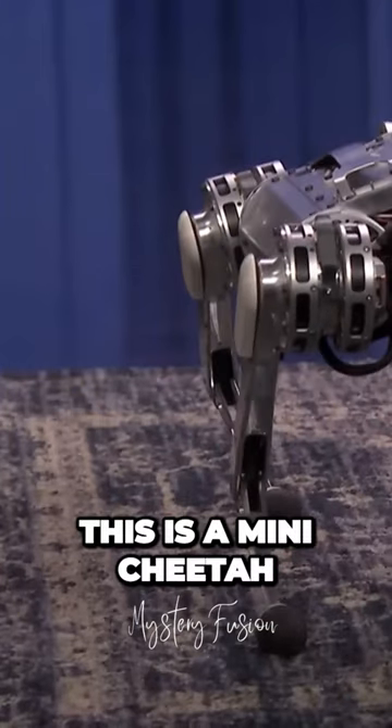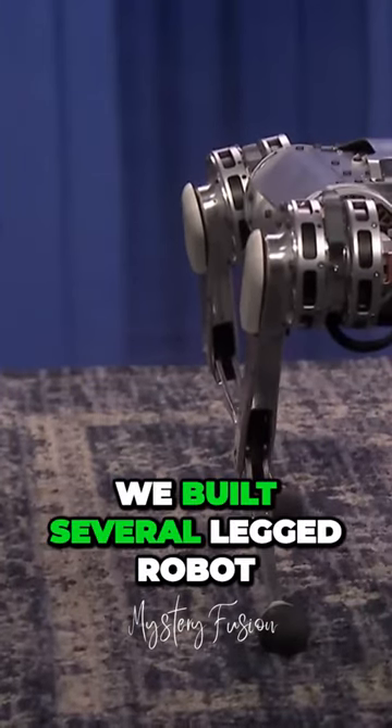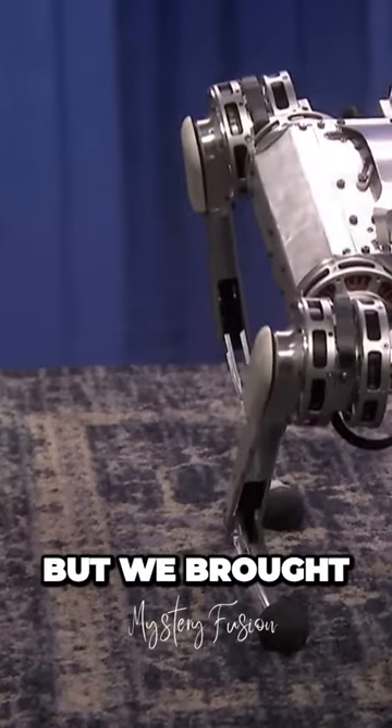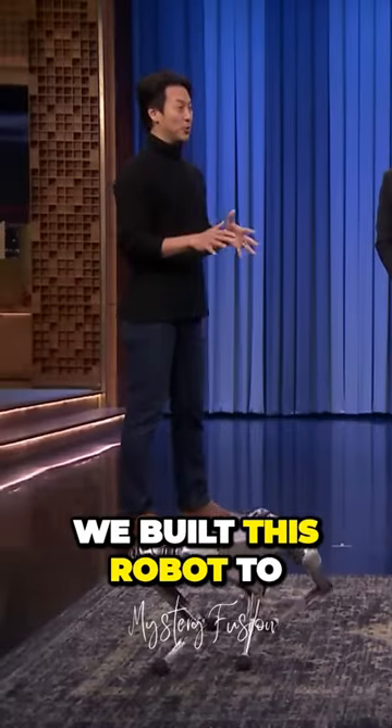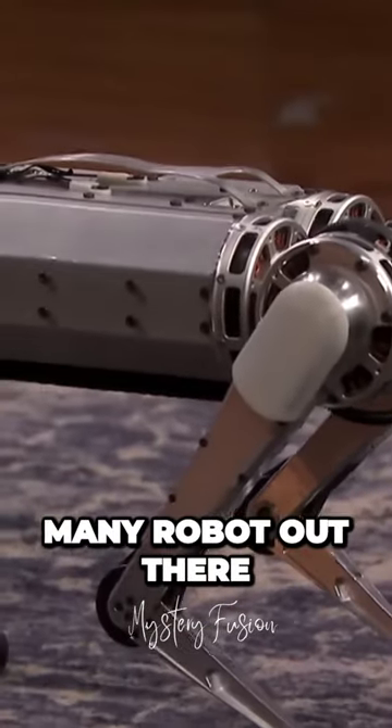What is this? This is a mini cheetah. We built several legged robots, but this is the small one we brought — not to scare you. We built this robot to develop mobility, as we have many robots out there.